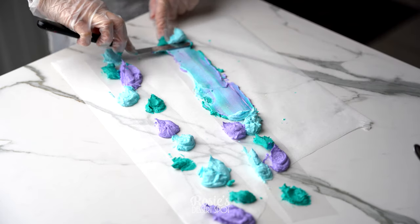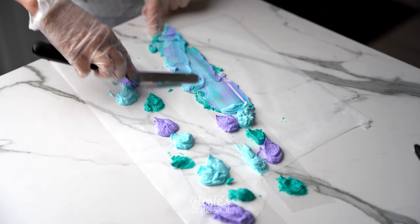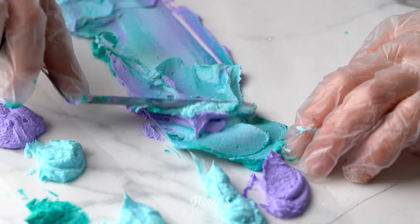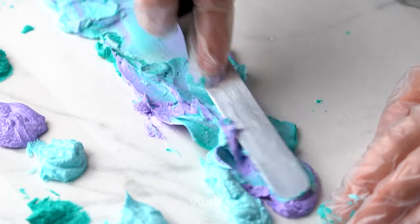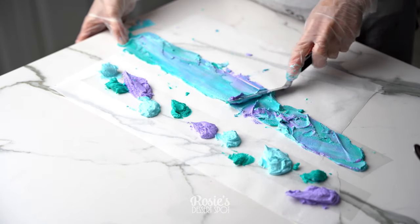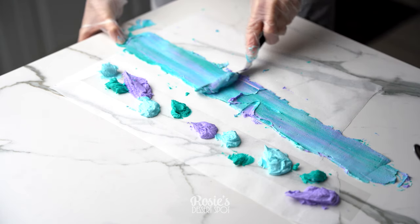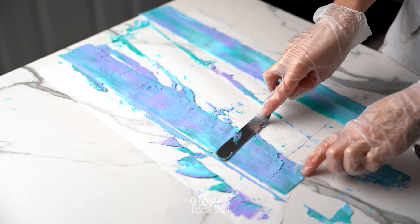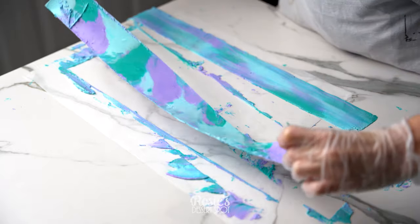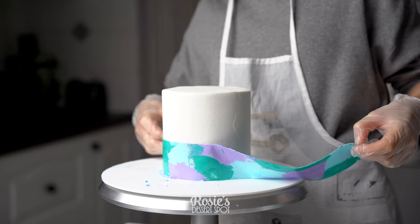With a spatula, blend these together by moving back and forth, kind of mashing them into each other. Then, once the whole acetate sheet is covered, hold down one side and pull that spatula across to make it even and neat. You can do this a few times, and then the same for your other side. Lift and reposition so you get clean edges — you can see the pattern you've created on the other side.